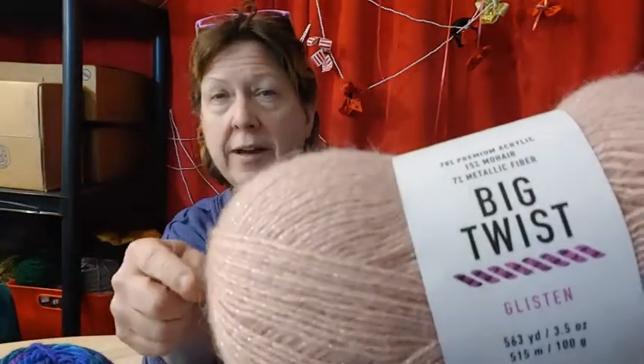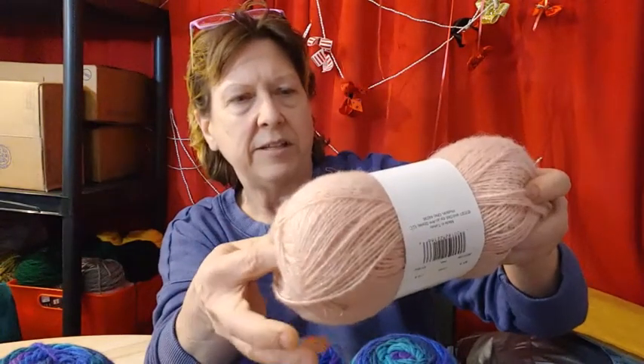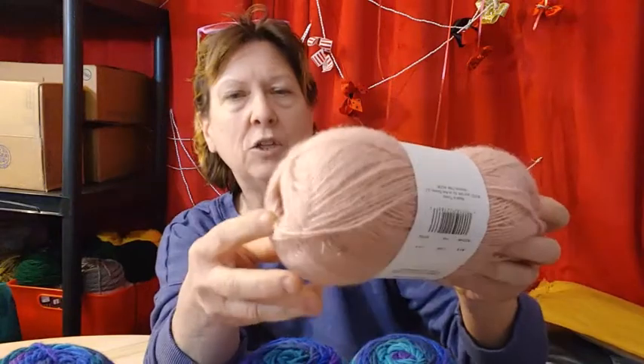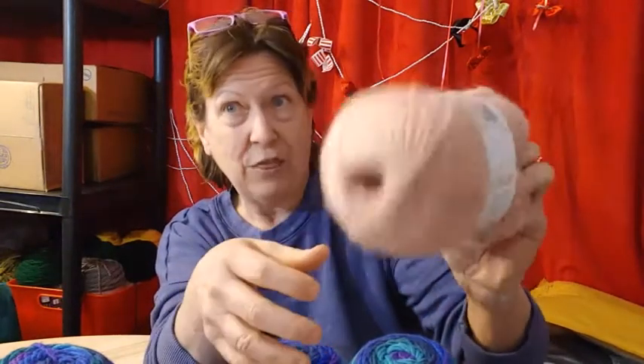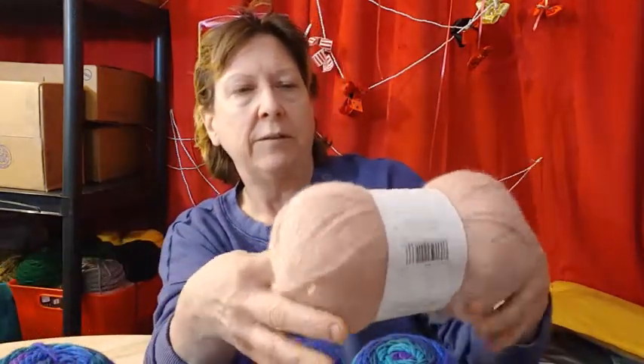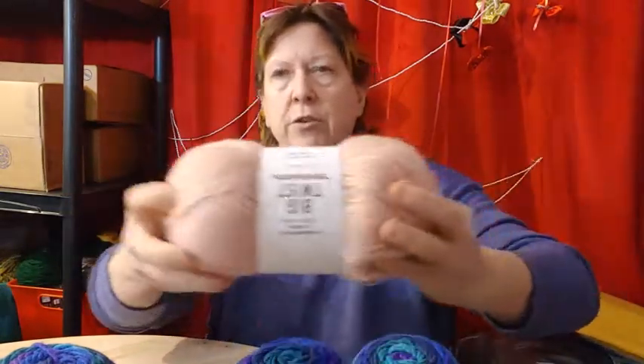These were $2.99 and this has 560 yards. It's a number two. So my thought is I got two of each and I can put these in with another yarn, put it in with a four weight. It probably wouldn't even make it bulky, but it would be so pretty. So I got a couple of these — two of each. So there's a pink one.